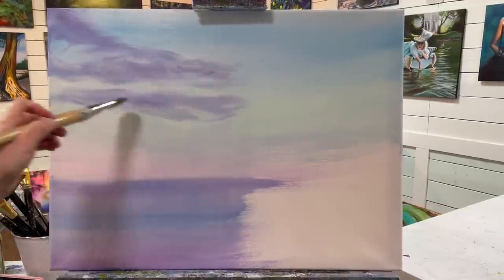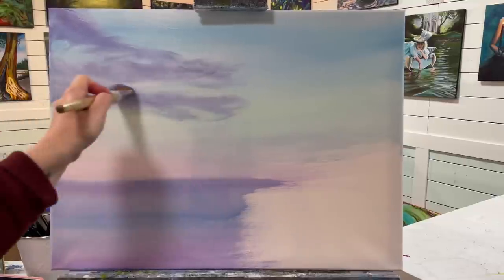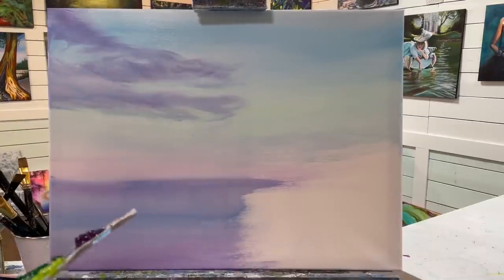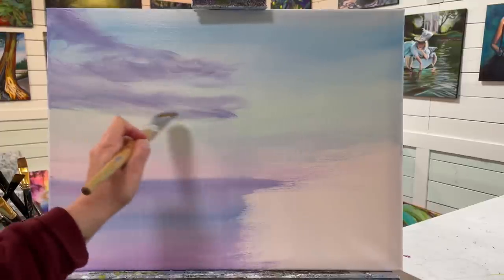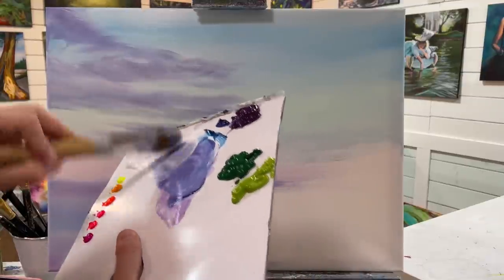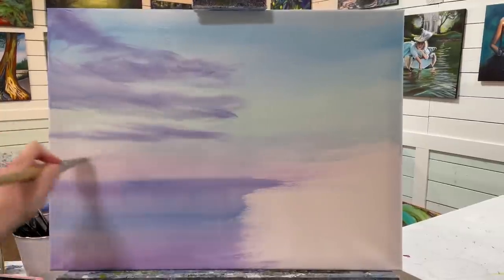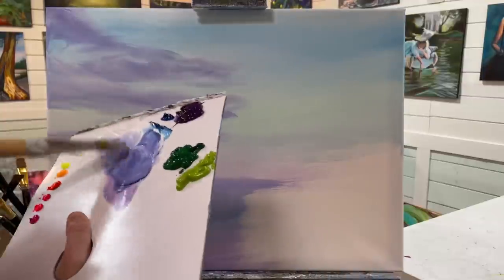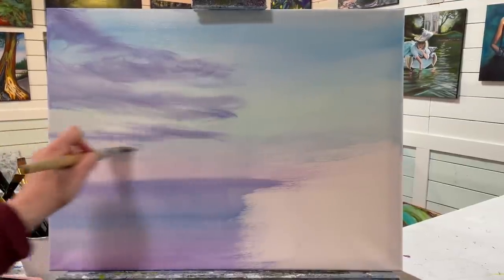Just do swirly wiggles, maybe some figure eights — really play around with your brush and the paint and have fun. I'm going to continue layering down here, picking up a little bit more white and starting to make these thinner, and that's going to help give us that perspective. If at any point you're having a little bit of trouble blending that paint out, just go back for a bit of water in your brush — not rinsing all the paint off, but just loosening it up, and that can really help.